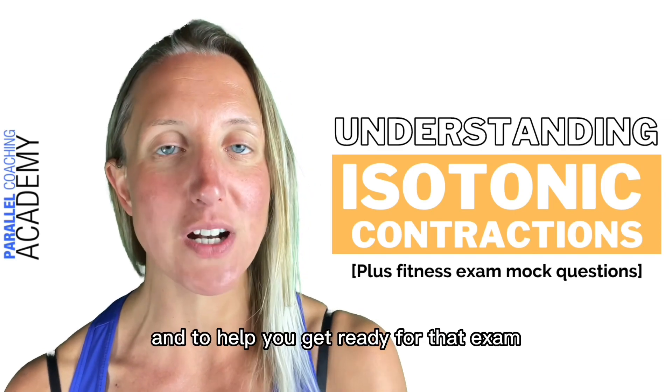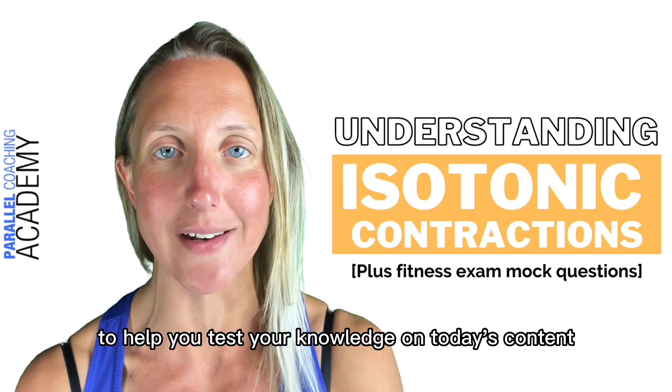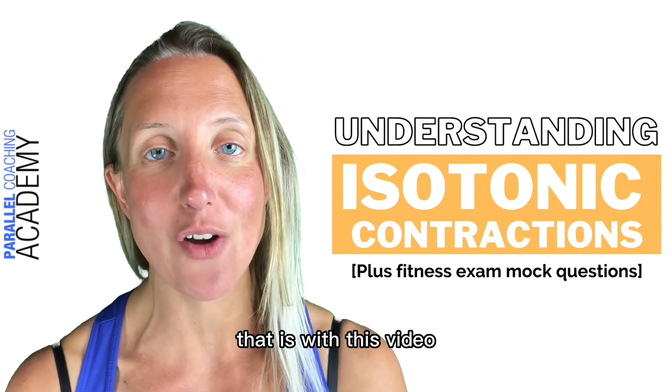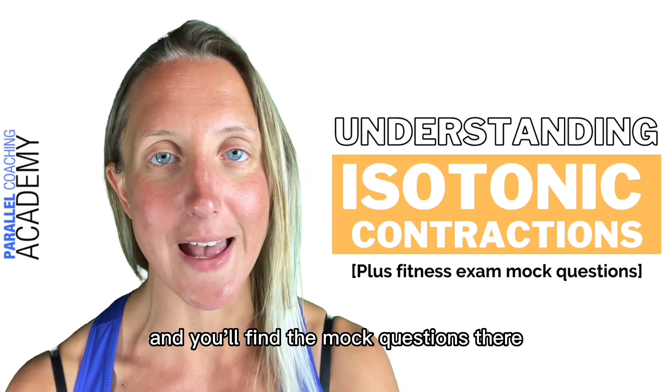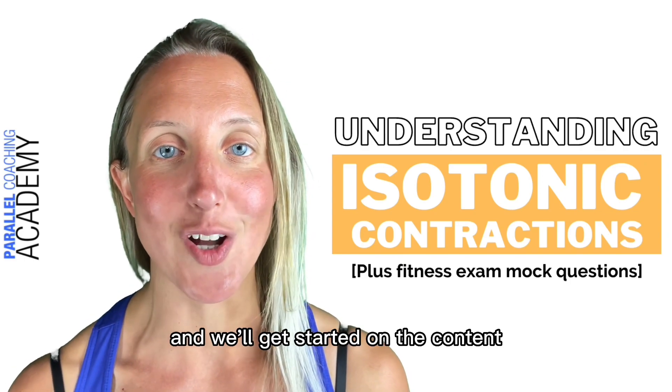To help you get ready for that exam there are also three mock questions to help you test your knowledge on today's content. All you need to do is go to our blog which is on the link that is with this video, or if you're already on our blog scroll down to the bottom and you'll find the mock questions there. Also make sure you subscribe to our YouTube channel and we'll get started on the content.